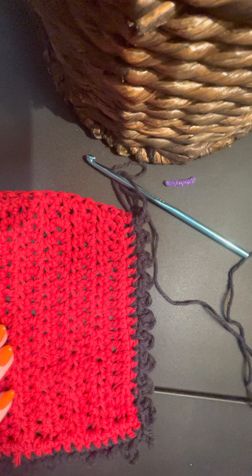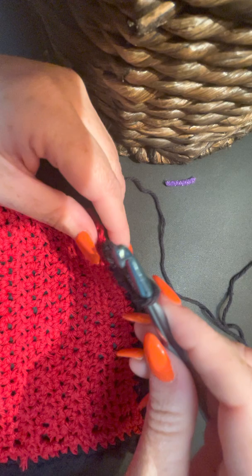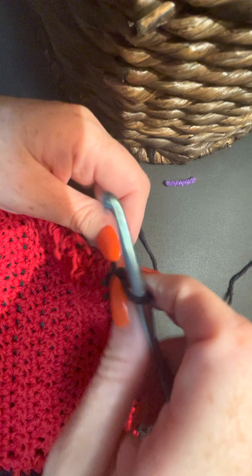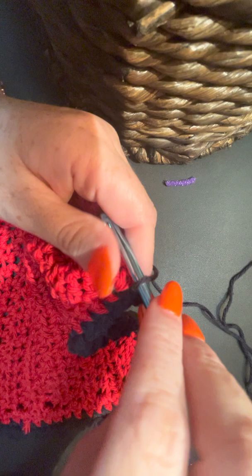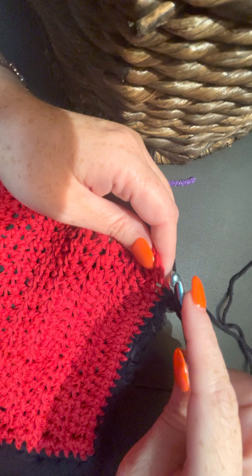This is something you don't necessarily want to put on a dishcloth unless you're just extra like me - my friends are always like 'Crystal, you're so extra,' and I'm just like, 'Am I extra or are you just basic?' That's kind of a running joke where I work. Here I've already crocheted up to the corner, so what I do is I'm going to put a single crochet in this corner right here.